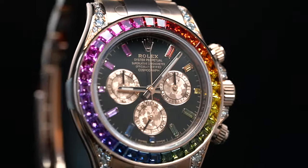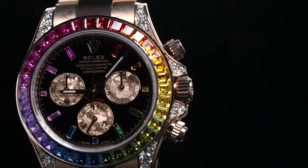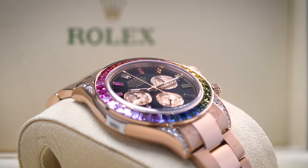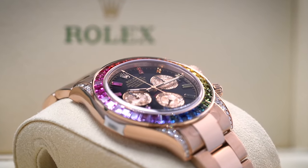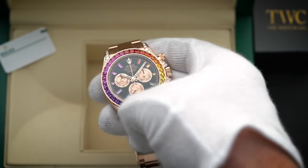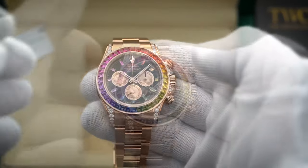First of all, let's talk about the mechanism powering this bejeweled beauty. Rolex has this in-house manufactured caliber 4130 movement installed into its 40mm case. It is an improvement on the 4030, which was based on the Zenith El Primero. This automatic chronograph rainbow Daytona keeps on ticking with this increased efficiency and more accurate system.